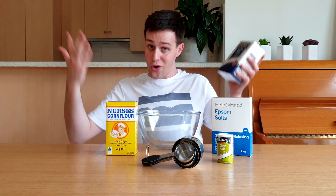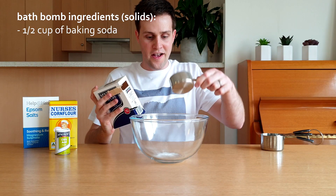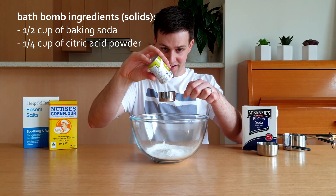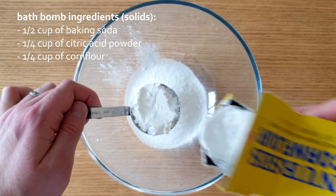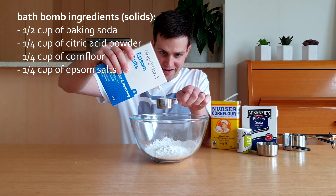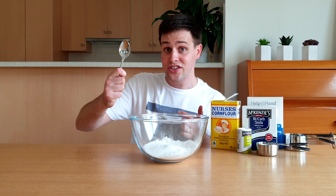The first step is to add all of the solids to the large mixing bowl: half a cup of baking soda, a quarter cup of citric acid powder, a quarter cup of cornflour, and a quarter cup of epsom salts. Then give it all a really good stir.